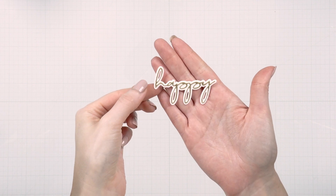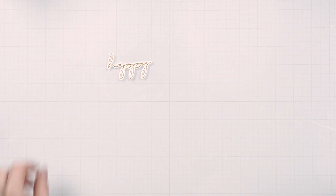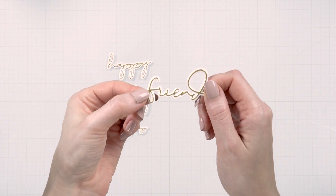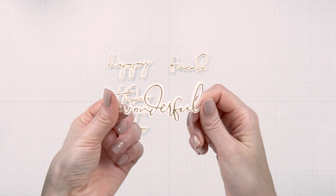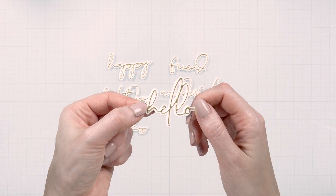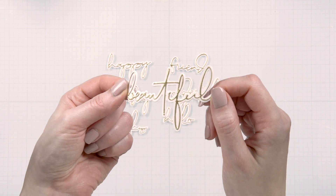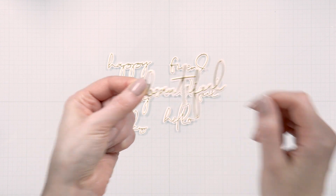The scripty words in the Jana's Blooms collection are happy, birthday, and thanks. And the scripty words in the Anemone Blooms are friend, hello, wonderful, you, and beautiful. So think about the different combinations you can create using these dies.